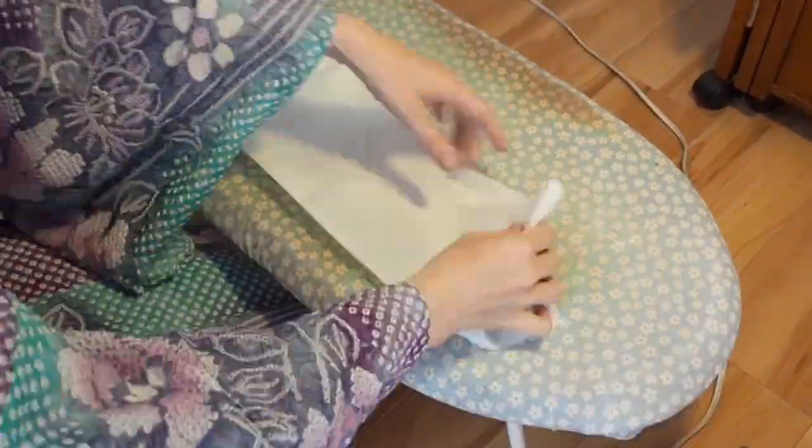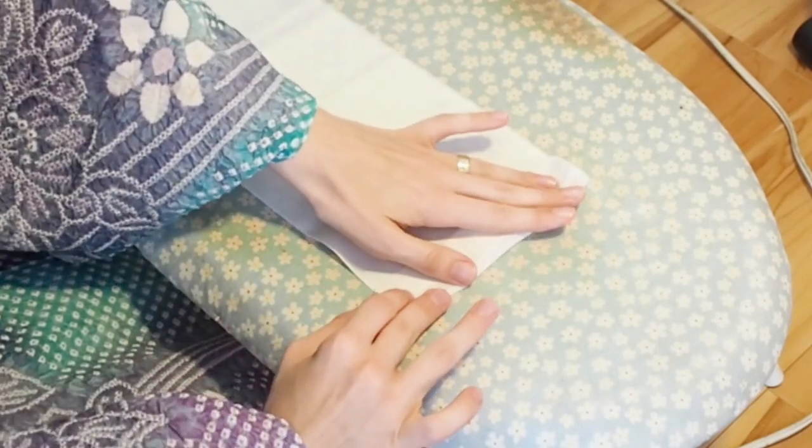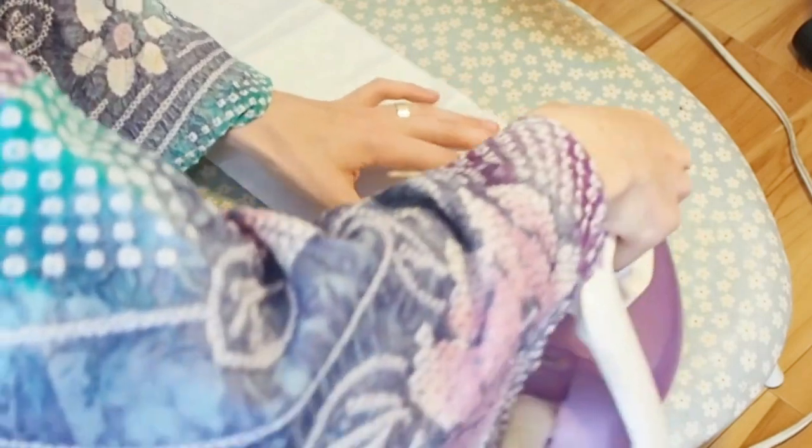Let's get started. Iron the hanyari first. Then fold the edge of the hanyari for about 4 cm and iron it. This will help you to sew this part later.